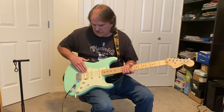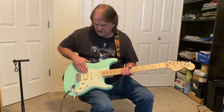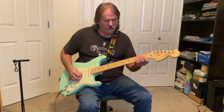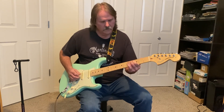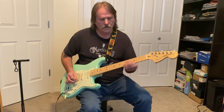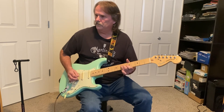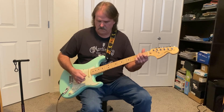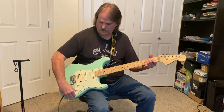This guitar also has dual pickups and you can phase the last pickups here at the bridge by going all the way down on the selector. Or you can pull this up for another option.